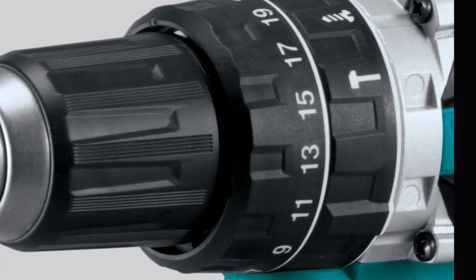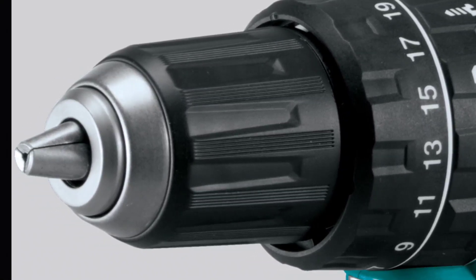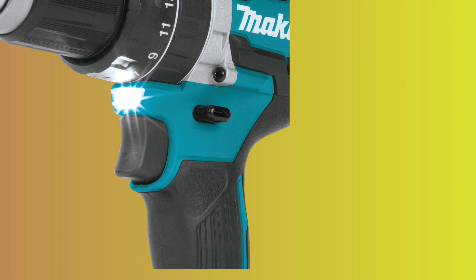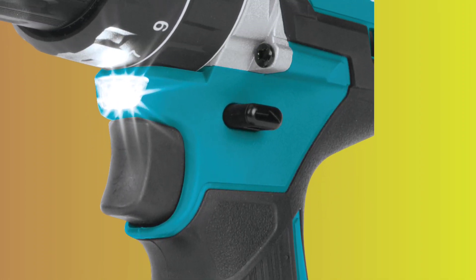The clutch dial can be adjusted to match the desired torque setting for the job at hand. As the drill uses a brushless motor, it can adjust torque, run time, and power usage as needed — for example, increasing power and reducing speed when drilling into concrete. It also protects the tool from overloading, overheating, and over-discharge.